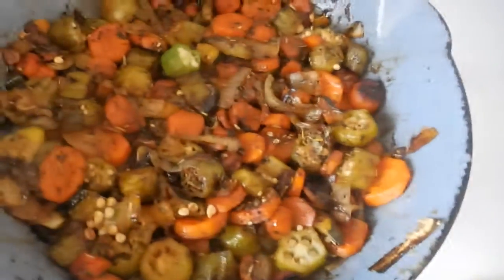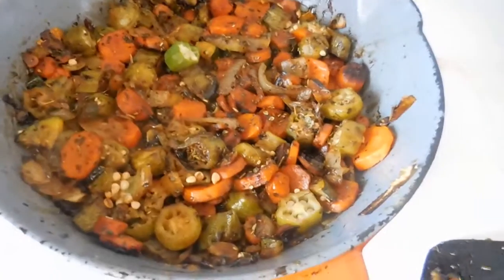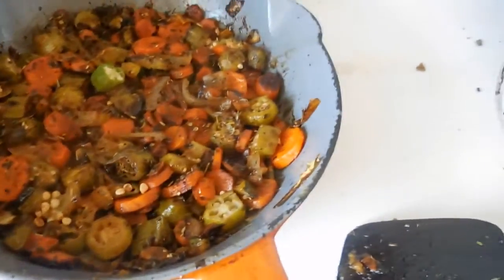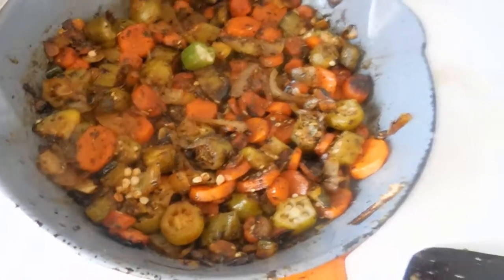I've never had these before, never made these before, so this should be interesting. And then also I am making some roasted veggies which look delicious. We have okra, carrot, onion, a little bit of zucchini - whatever didn't fall on the floor, which was only a little piece. And then we also have some garlic and some seasoning, and I put balsamic vinegar in it too.